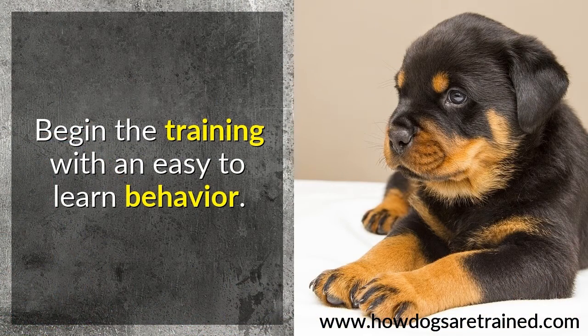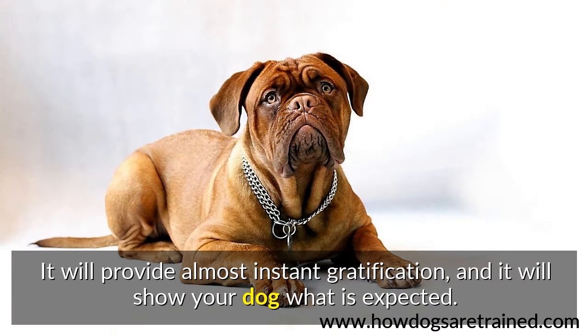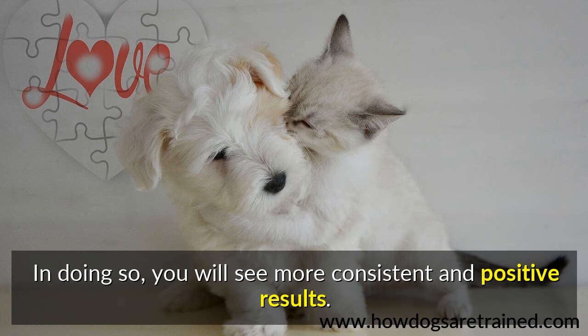Begin the training with an easy-to-learn behavior. It will provide almost instant gratification, and it will show your dog what is expected. In doing so, you will see more consistent and positive results.